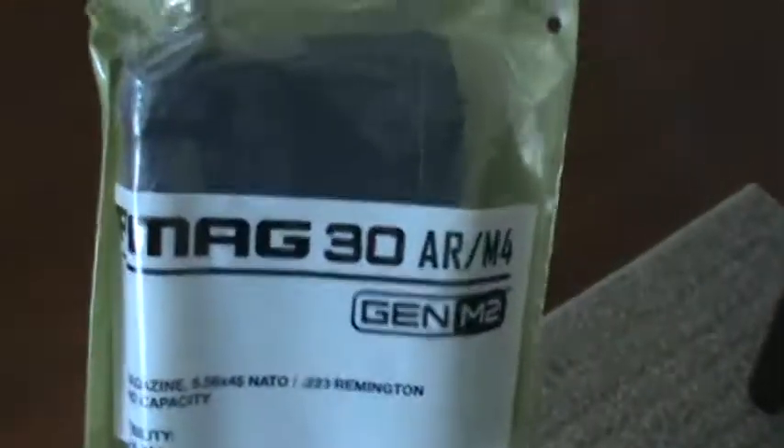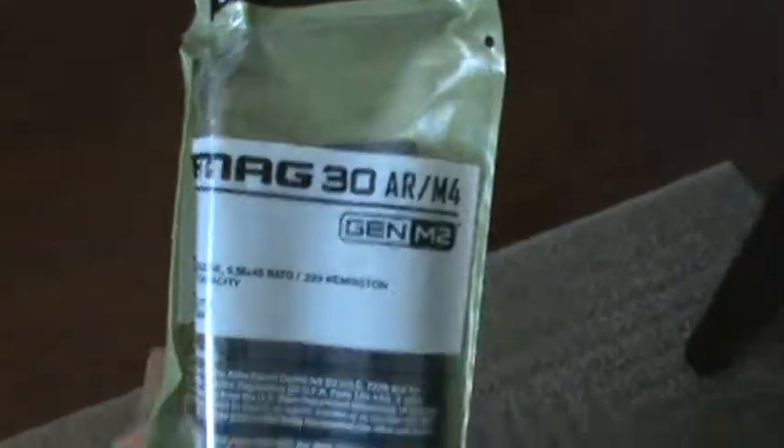Oh, check that out. What does that look like? Yeah. Whoa — P-Mags! Cool. The DR M2s, the 30-round ones. 30 rounds here.